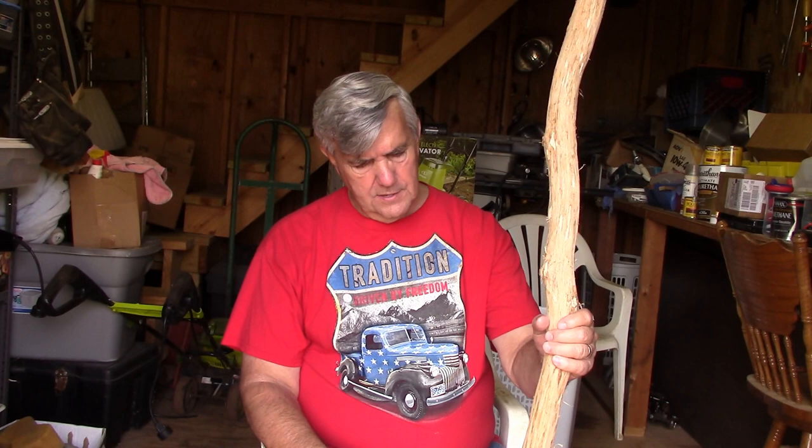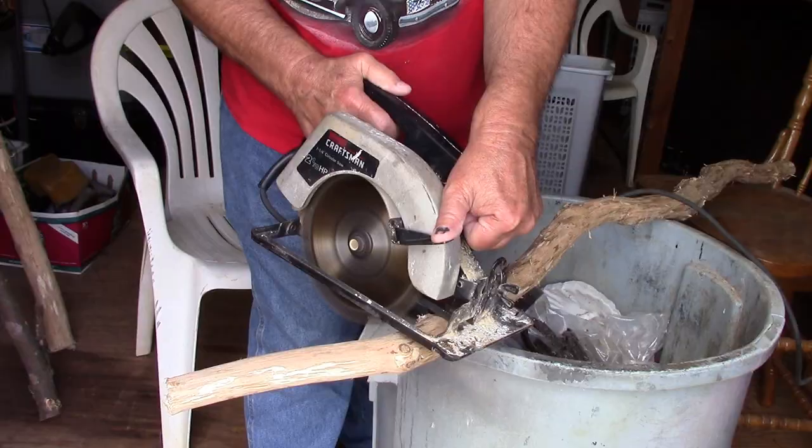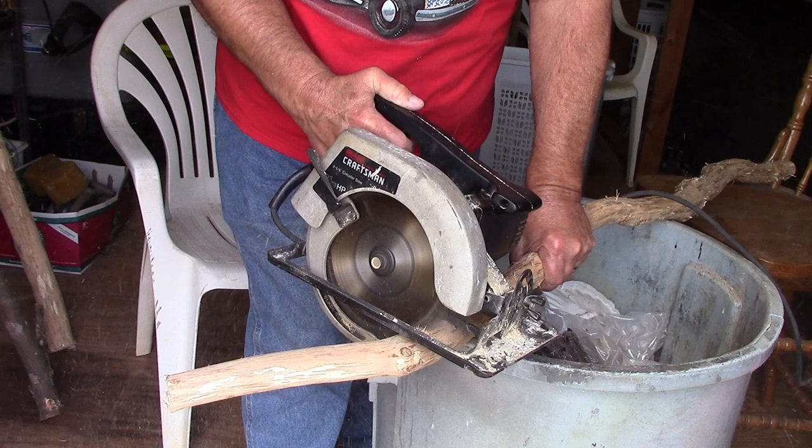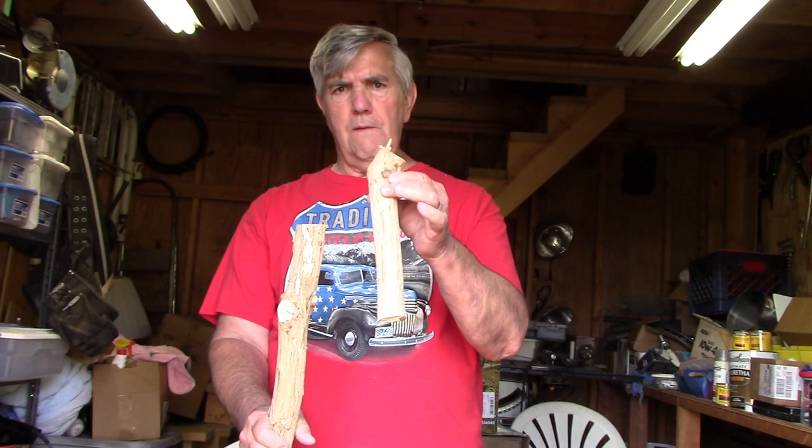First thing I'm going to do is cut this off and then get started sanding. I'll bring you back and show you little clips of what I'm doing. So I cut the end off of it. Now I'm going to get started sanding. I'll save this little end — it might come in handy for something.